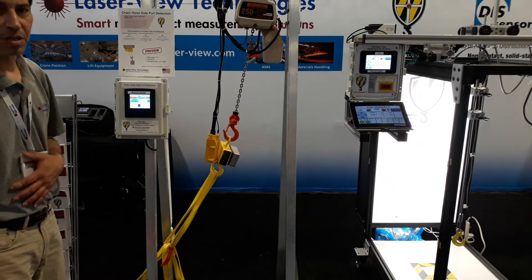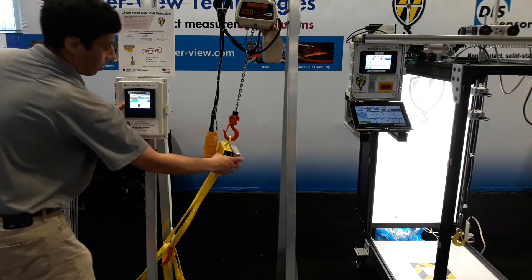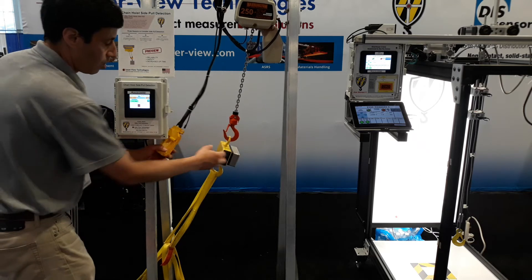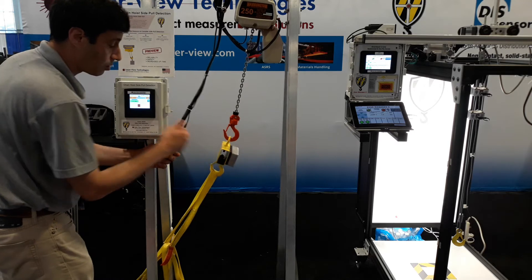Here's a preview of a new chain hoist side pull detection system. You have a controller that reads the actual angle of the chain hoist, and a sensor mounted on the end of the chain hoist. It is battery operated, Bluetooth, wireless to the device.